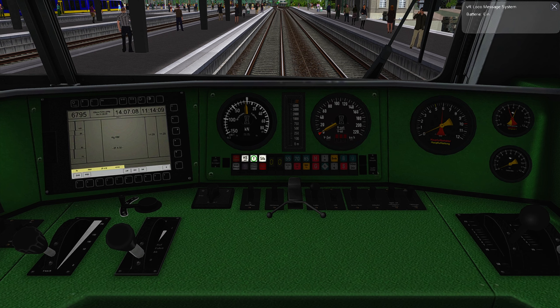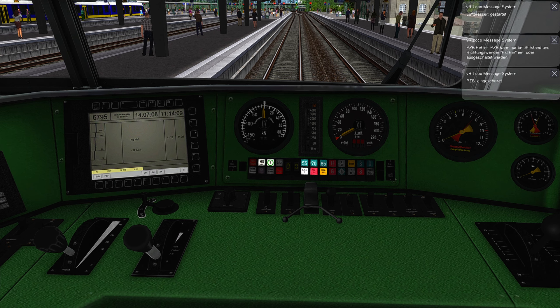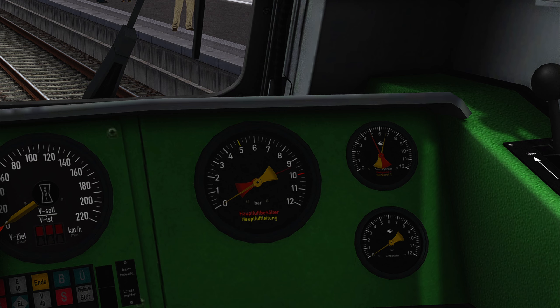So we're going to activate our train — we activate the battery, then we're going to activate the air pressure system which fills our brakes with air. Then we're going to activate the ZIFA and PZB system here, which is going through a self-test now. If you enjoy train simulator related content here on my channel, please make sure to leave a subscription.